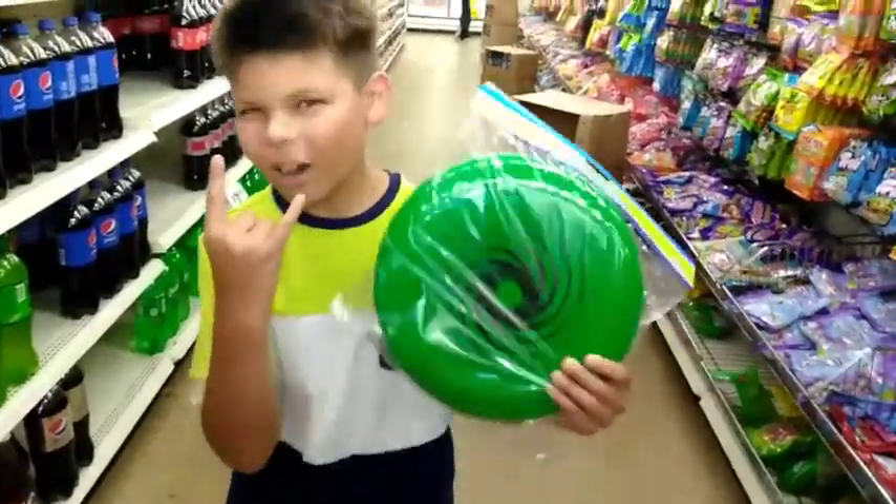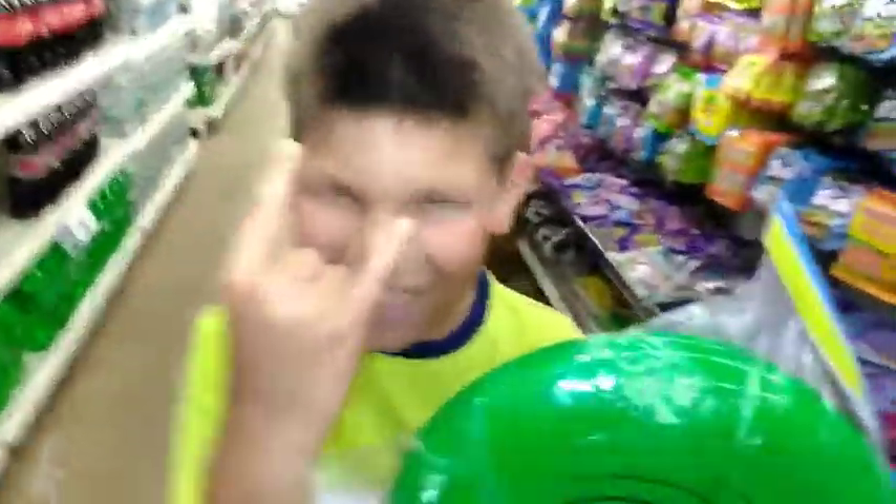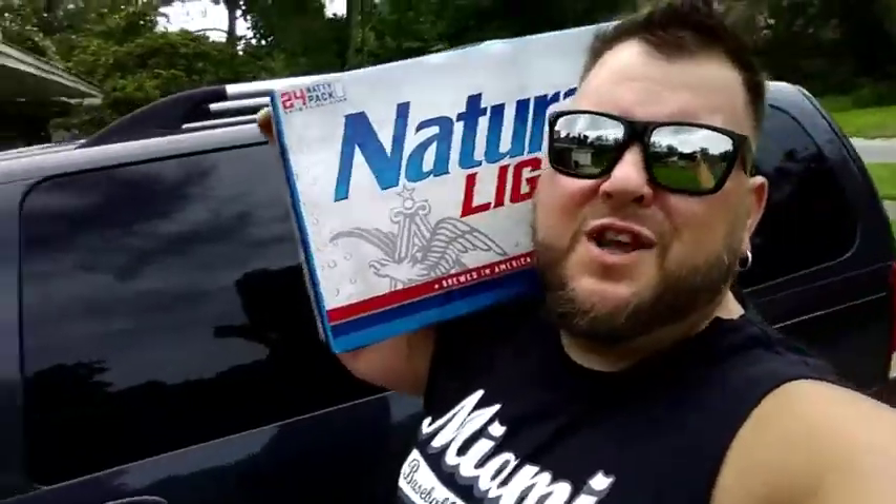Cooking up some food, doing what we do. Back at Dollar Tree — as you can tell, we're back at Dollar Tree and I found the perfect beer cuisine. Who cut one? Who did it? Just got back from the store.